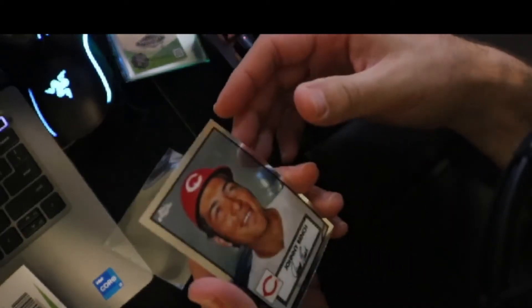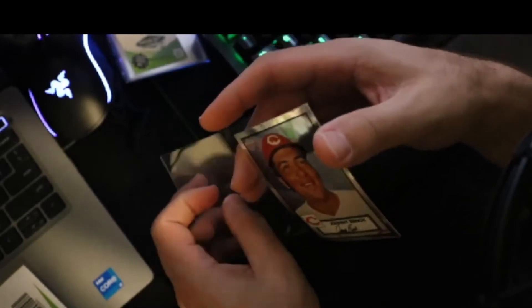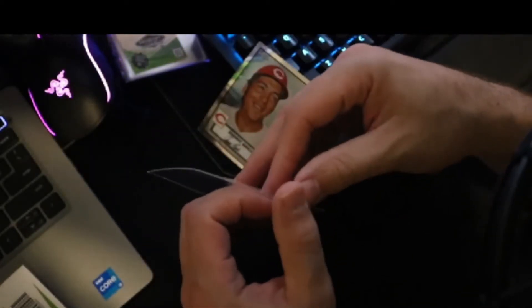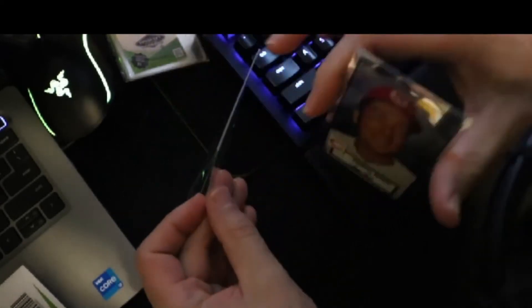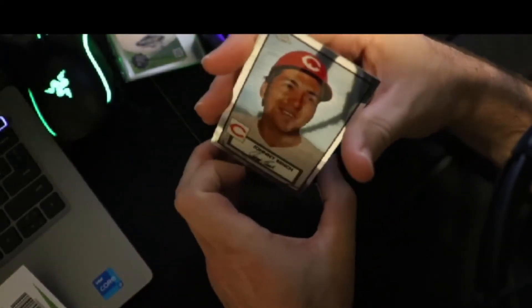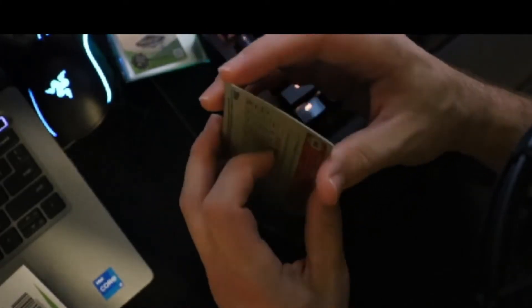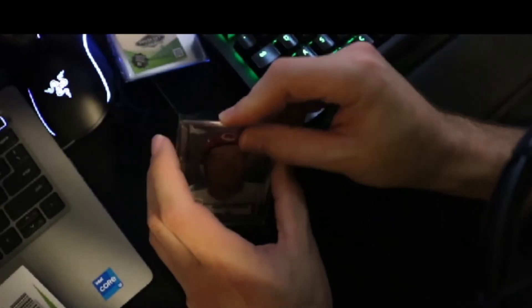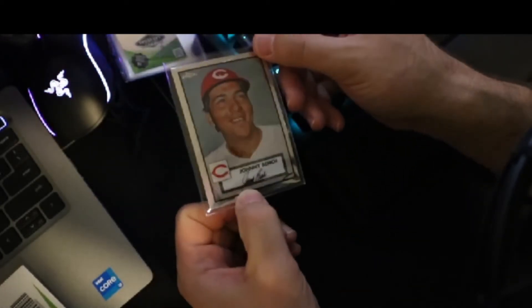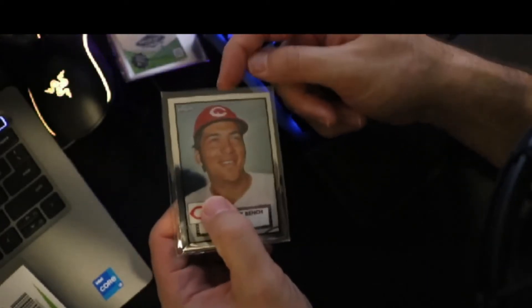You simply slide it out enough to pinch the bottom and pull it out. Yes, if you have a chrome finish it will leave a little fingerprint — just use a microfiber to wipe it clean — or you can wear archival gloves. This card's not very expensive so I won't bother. That is my new product. This is one item — you don't need a penny sleeve and a top loader, or a penny sleeve and a semi-rigid. One item, and you're done.